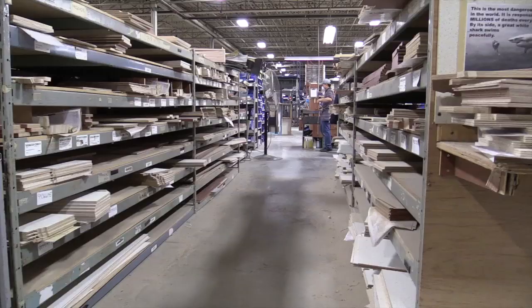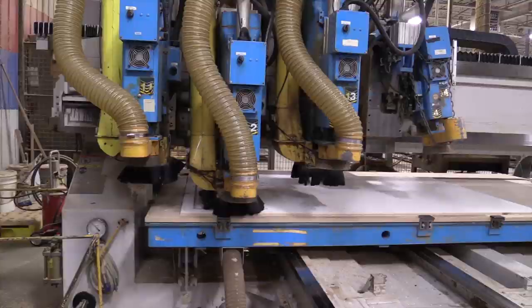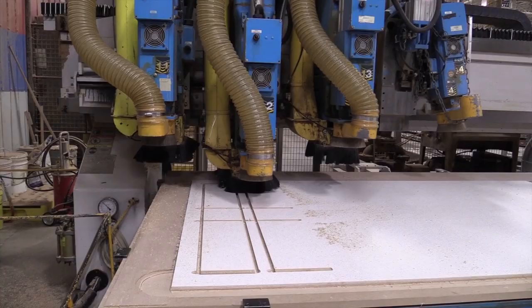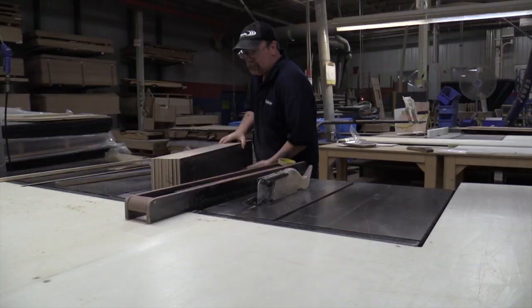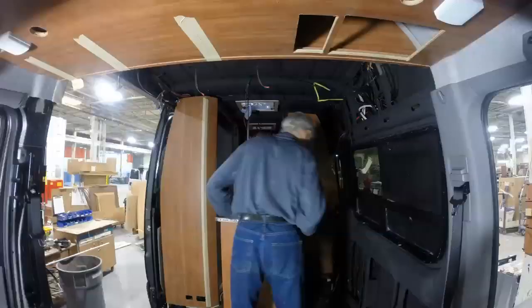What happens now is the vans move up through the line just like a regular chassis. What we do here is bring in sheet goods, raw material, raw wood, put it through the different machining processes, through the different cabinet benches and work assembly areas where we actually produce the cabinetry that goes into the chassis themselves. Once we get these cabinets produced and manufactured and shipped over to the actual van, each cabinet is custom built for each specific vehicle. Once they're put into the vehicles, the vehicles actually start to look like an actual motorhome.